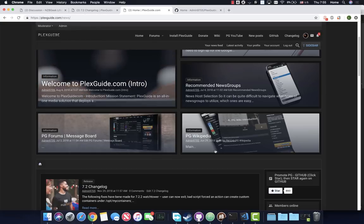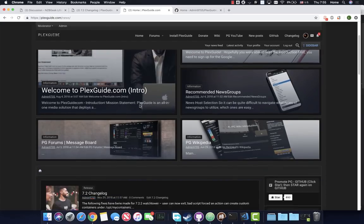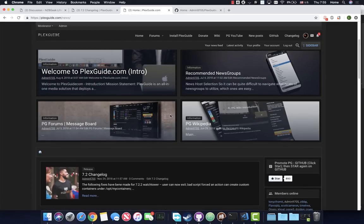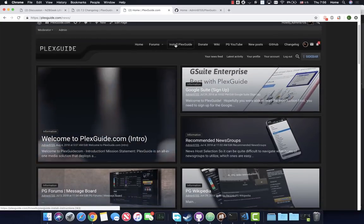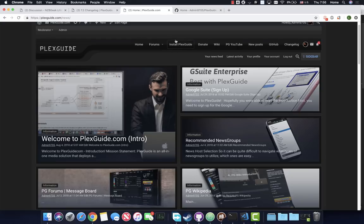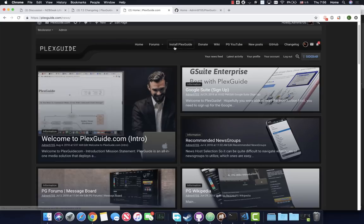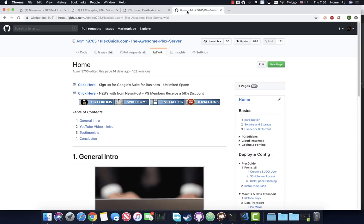Hey, this is Abin from Plexguide. This is version 8 of the install video. Welcome to the site - if you've already been here, great; if not, there's a lot I can explain quickly. The whole purpose of this video is so you have a good understanding of how the install process works. First, you come to Plexguide.com and go to 'Install Plexguide.' You do need to be a member, which is perfectly free and easy to sign up. This lets us provide tech support, easy announcements, and a way to chat with us.